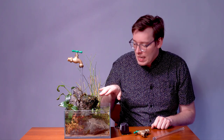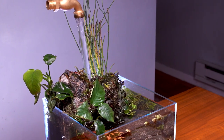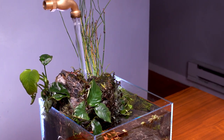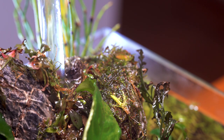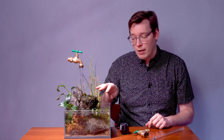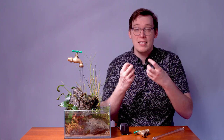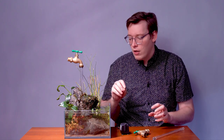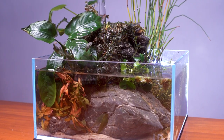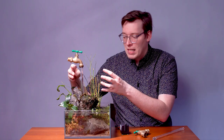Mixed in amongst the Java Moss and Willow Moss are a bunch of small plants — there's some Bucephalandra, a couple of stems, and a couple of trimmings I took from some of my Wabi Kusas — and I used all of them to fill in the holes. Over time they'll all become established. There's a little bit of aqua soil underneath some of the Java Fern so that the roots of these little plants will eventually find their way to little pockets of nutrients.